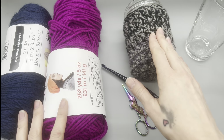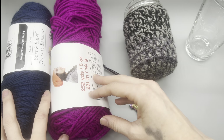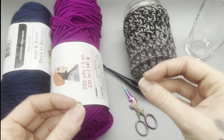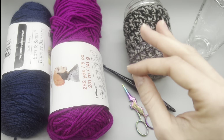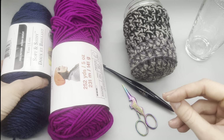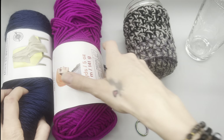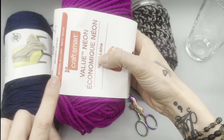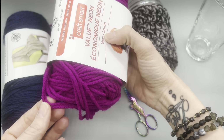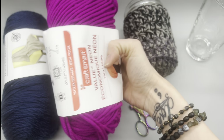I like to do this holding two strands of four weight yarn together. Everyone's going to be a little bit different depending on tension and yarn. This soft and shiny yarn is a four weight but feels very thin, where this Craft Smart Value Neon is a little bit thicker but is also defined as four weight.